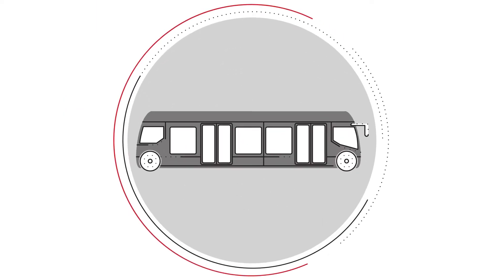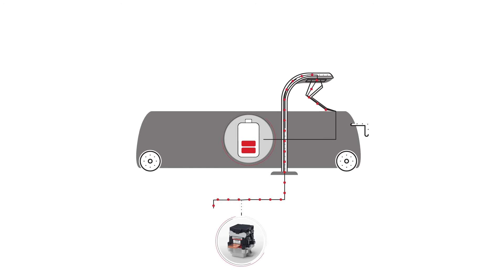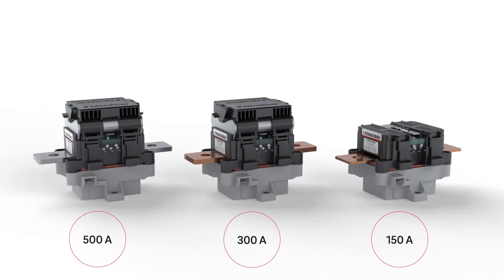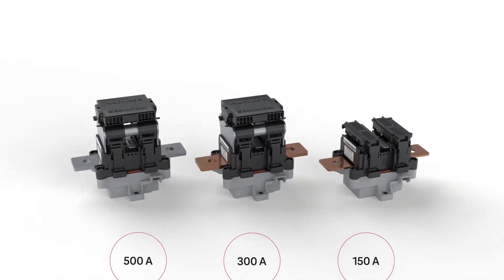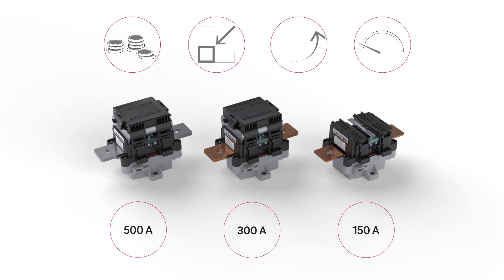Also for e-mobility, the compact C310 serves as a reliable main contact in regenerative systems and battery powered vehicles. The C310 series is distinguished by its modular design, enabling highly cost effective adaptation to your application. Compact, efficient, powerful.